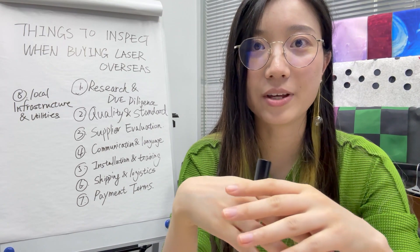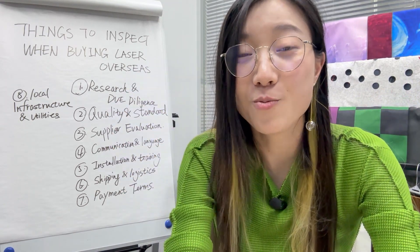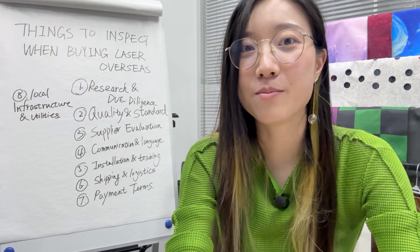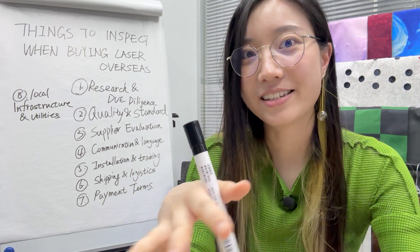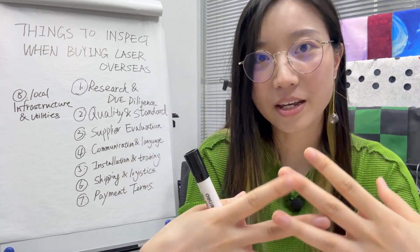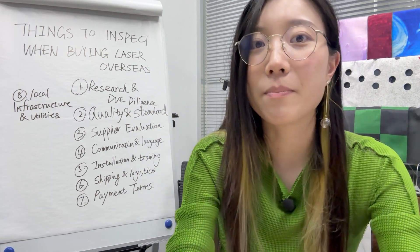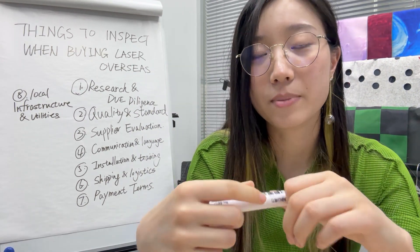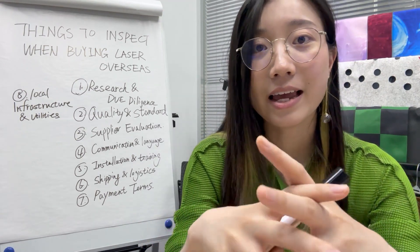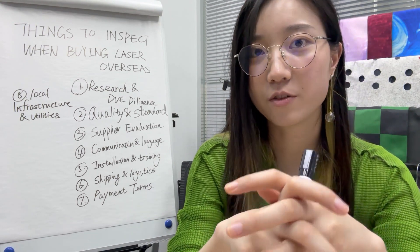What happens a lot is you get lost in an enormous amount of suppliers and you're like, which one is the best? This video is going to help you avoid any of those gotcha moments. You don't want any unexpected risks or issues popping up after your purchase because it could mean company financial damage. So let's dive into these eight things that you need to inspect when buying a laser machine overseas.